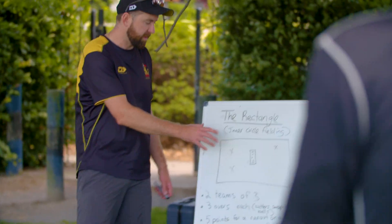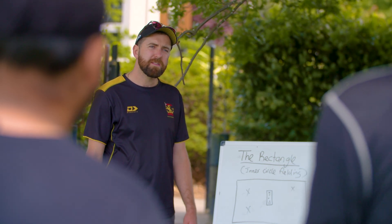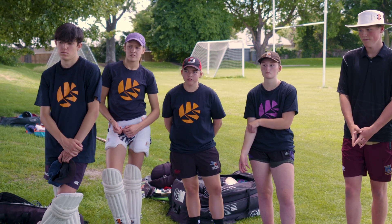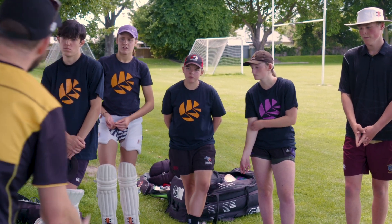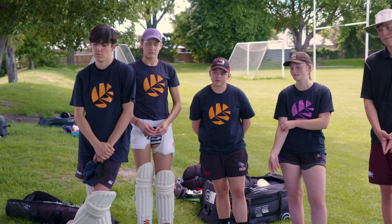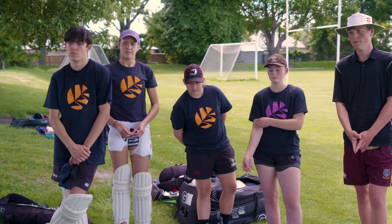What are we wanting to be thinking about when we're playing this game if you're the fielding team? Attacking the ball, backing up, and communication is also key. Cool, let's get out there and have a go!